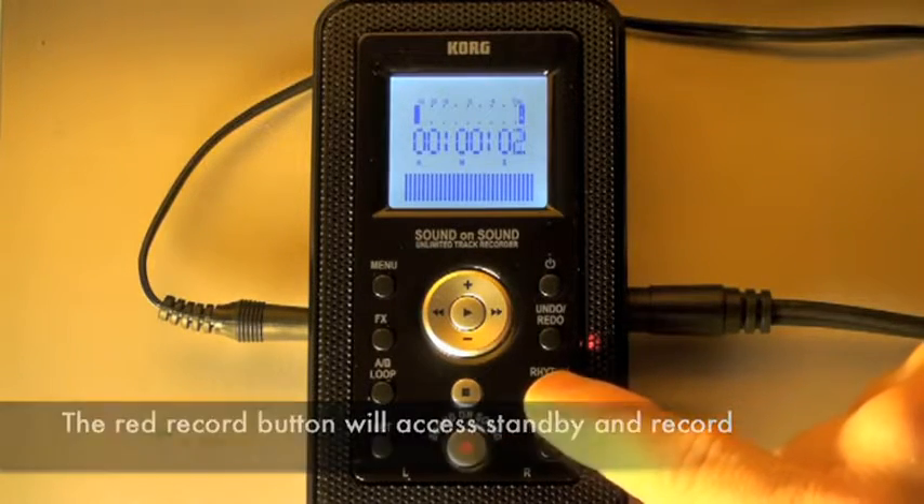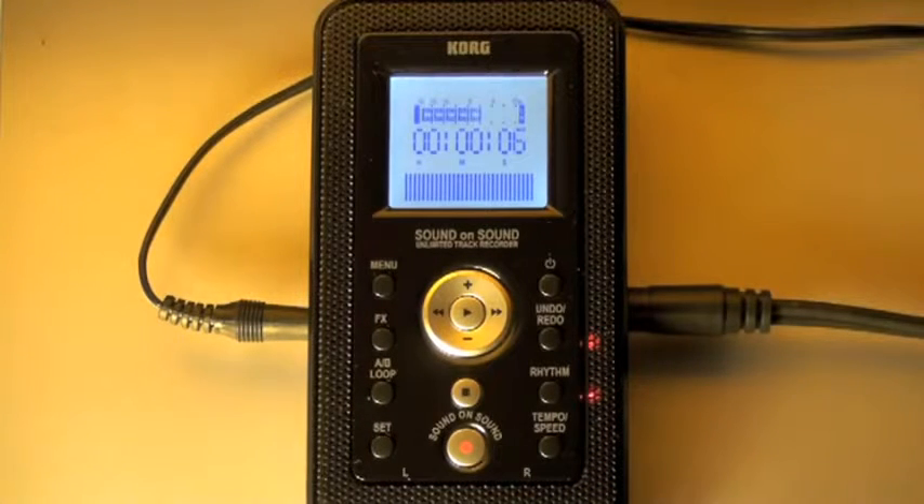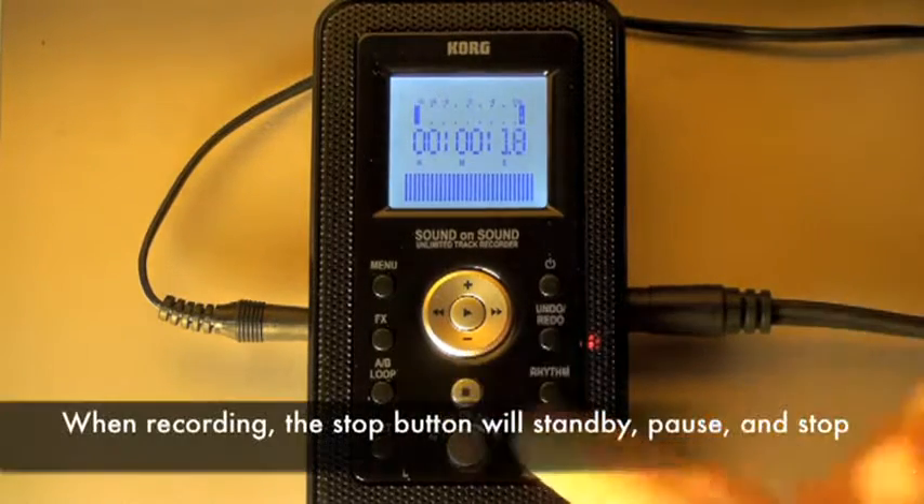Now I can press the rhythm button quickly to hear the drums and record them. I can stop the drums by pressing the rhythm button, and then stop recording by hitting stop.